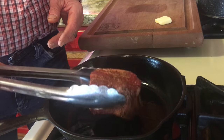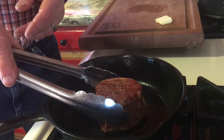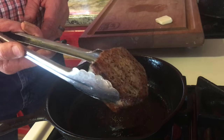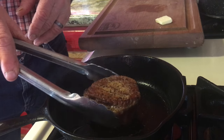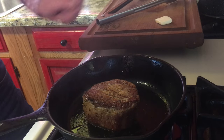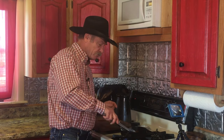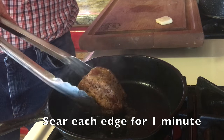Take that filet and set it right there. Start the clock — two minutes each side, top and bottom. Then we've got to sear the edges. We've been in there exactly two minutes — that's what I'm after. See that color? Two more minutes on this side, then we'll do the edges all the way around. We've been in there about two minutes on this side, but remember which side is facing up because it's got to go back down in a minute.